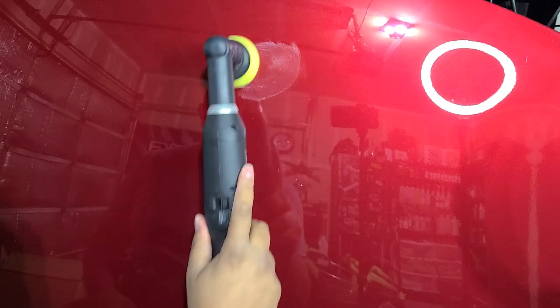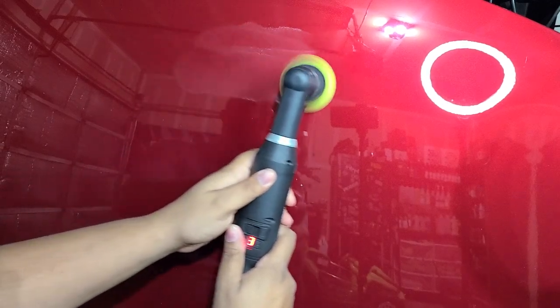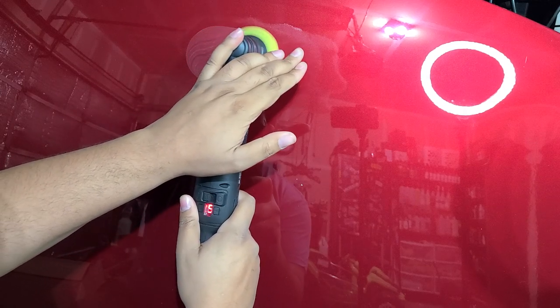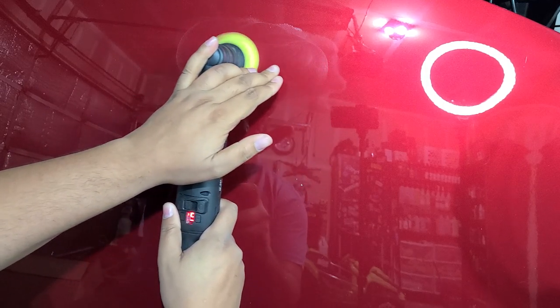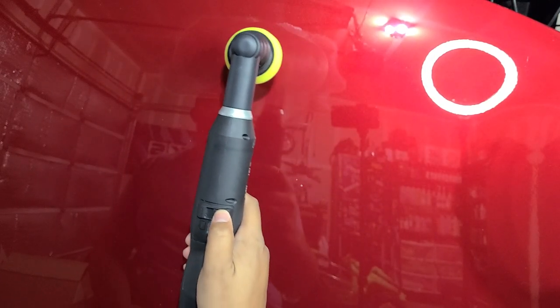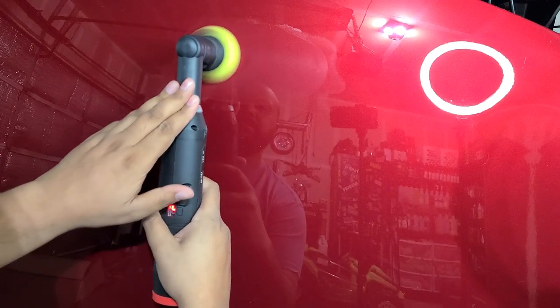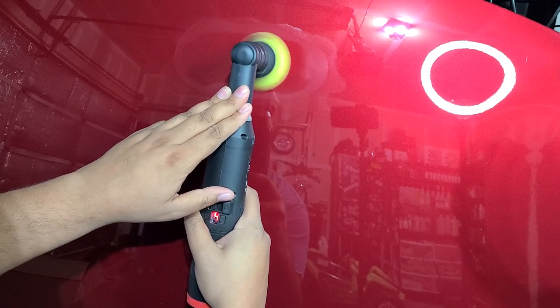I'm going to show you basically how the old one bogs down and cuts out. As a dual action without much pressure, it works fine, but it's stalling a lot. It's not actually cutting out in dual action, but in rotary it did it a lot. You can see how easily that stalls when you just put a little bit of pressure — maybe five pounds — on it.